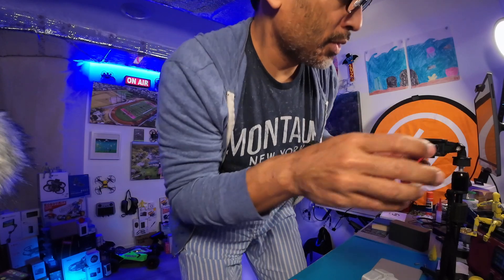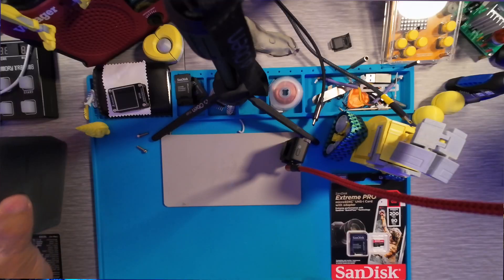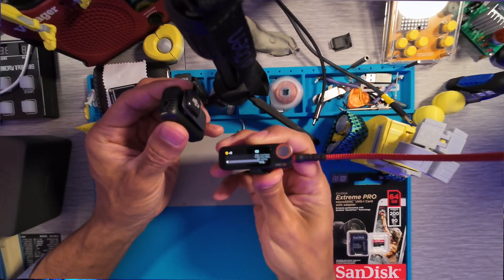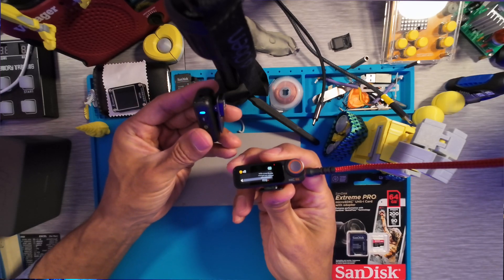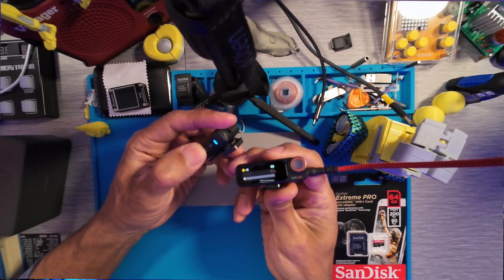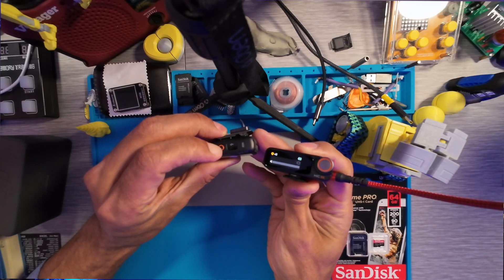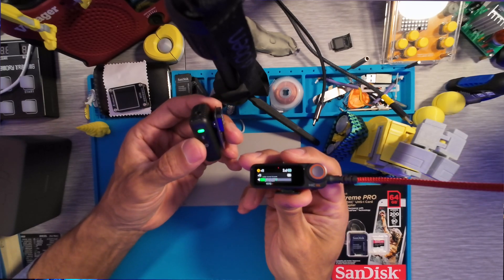So we plug it in — as you can see it's plugged in. Now we're going to turn on this mic and connect it here. Just turn it on — see, it's blue, but we have to change the link so that it's actually green. So we hold the wrist button right here, and now it's green and you see it's connected.